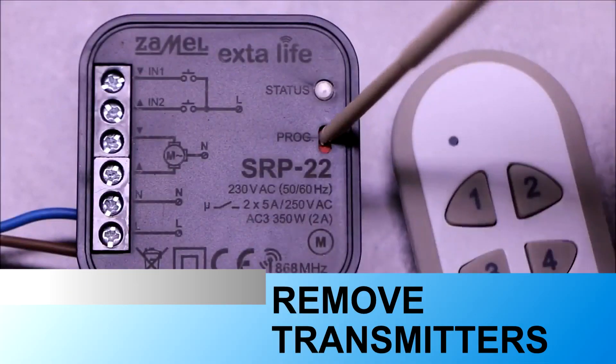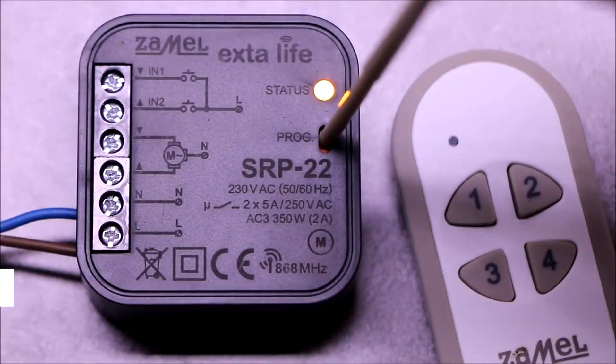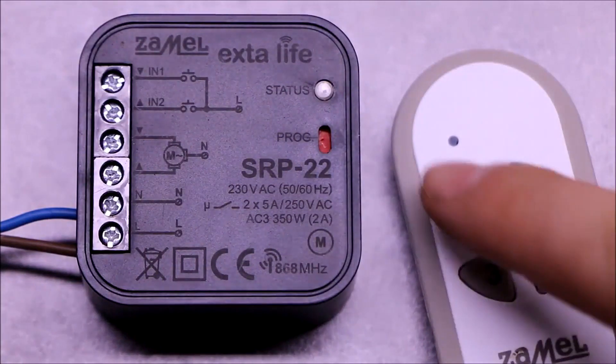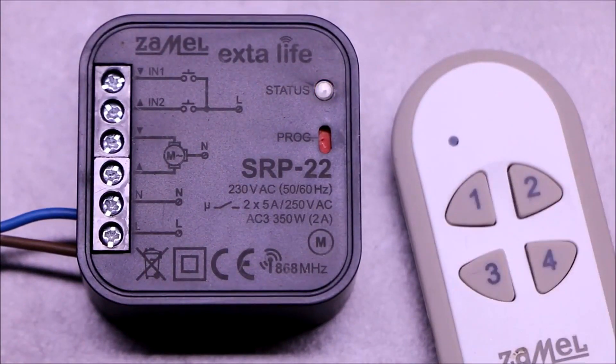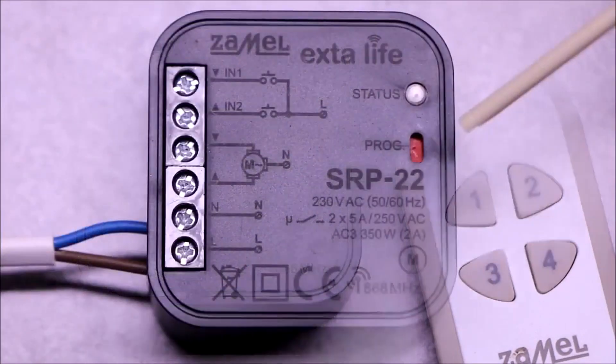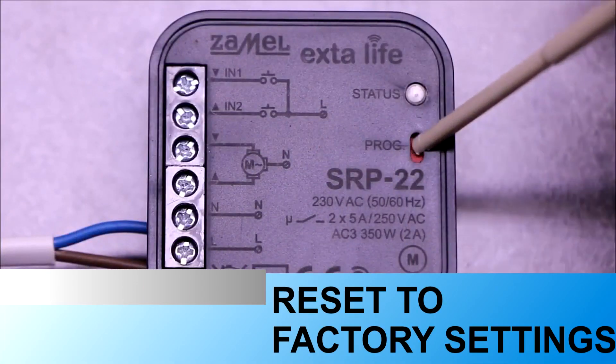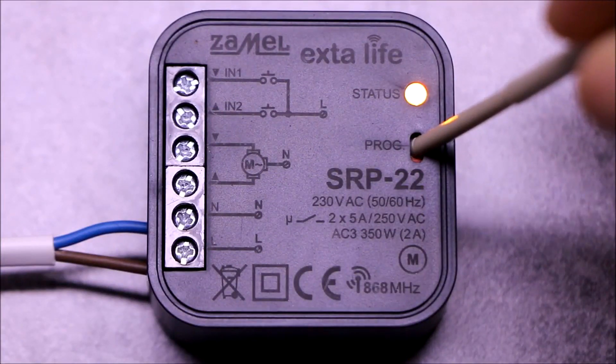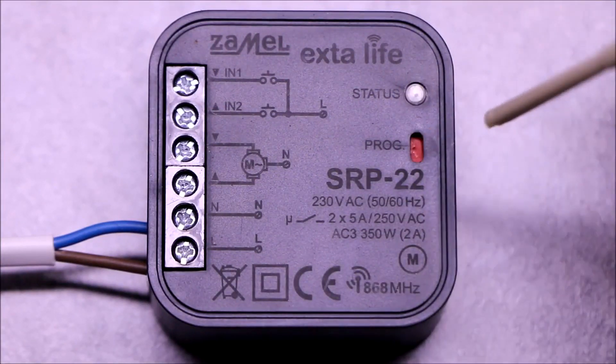The driver allows removal of selected transmitters only from its memory. The SRP22 also has the option to reset to factory settings, which clears the entire receiver memory and all its settings.